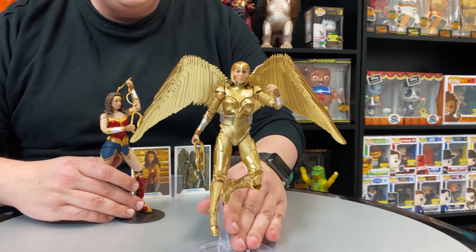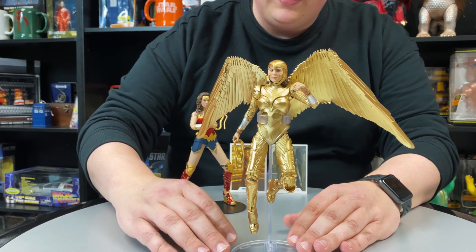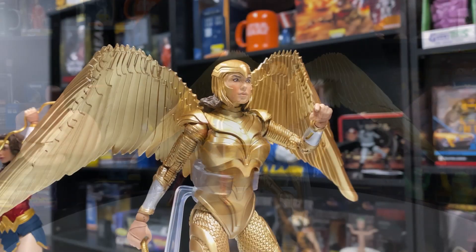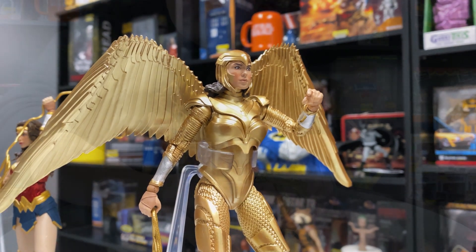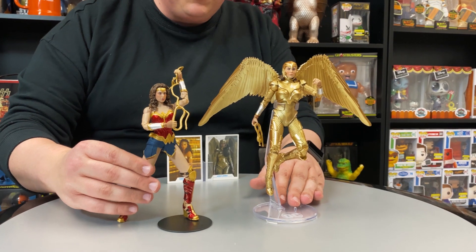Here is the golden armor version. I love the detail in the paint job here — the wings look incredible. Now of course, the first time we saw Wonder Woman wearing something like this was all the way back in 1996 in Mark Waid's Kingdom Come. I'm so excited they're bringing it to the movie. The flight stand is such a nice touch too — really easy to display.